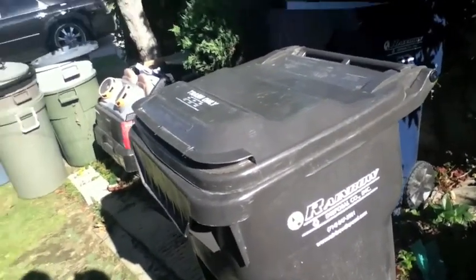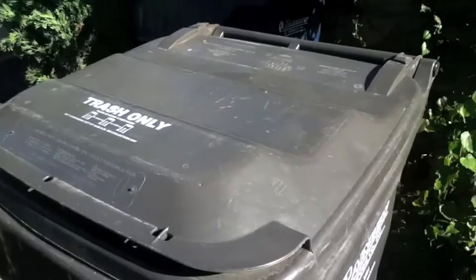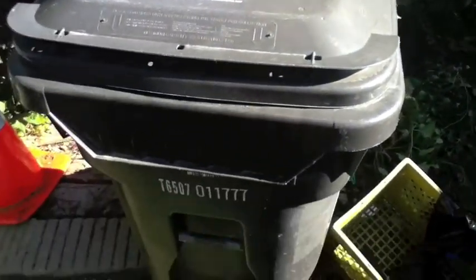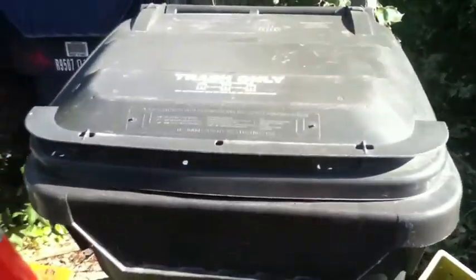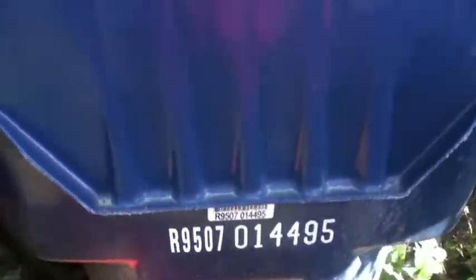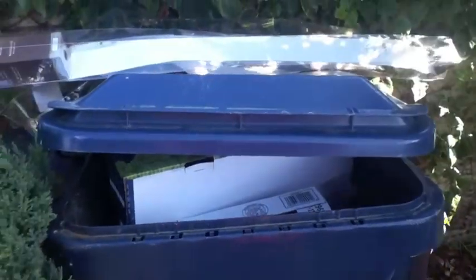Hey guys, here's another car update — it's been a very long time since last time I made one. Anyway, first we have this one: the Trash 60, number 11777. It's been tipped before in its life, jacked up. The tip remarks are full of crap — that one, full of more crap. The blu-ray camera zooms in a lot.